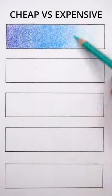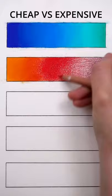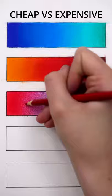Let's bust some color pencil blending myths. Myth number one: blending only works with expensive pencils. While Prismacolor and Caran d'Ache are easier to work with, you can achieve gradients like these with any pencils when you use the right technique that I showed you in my previous video.